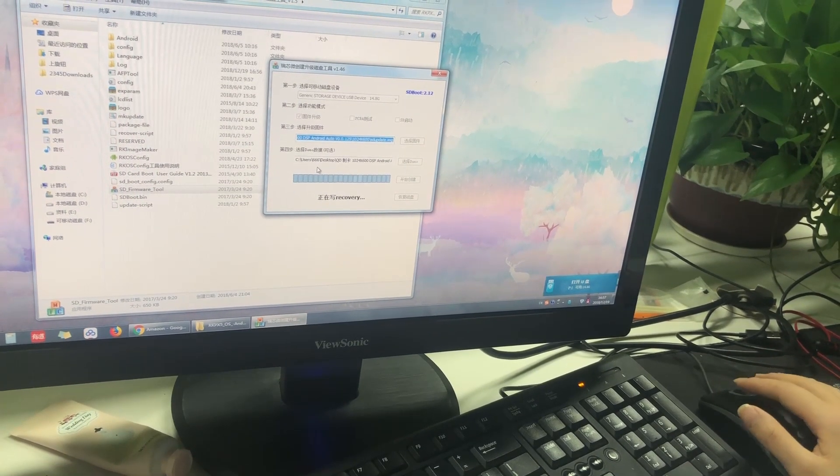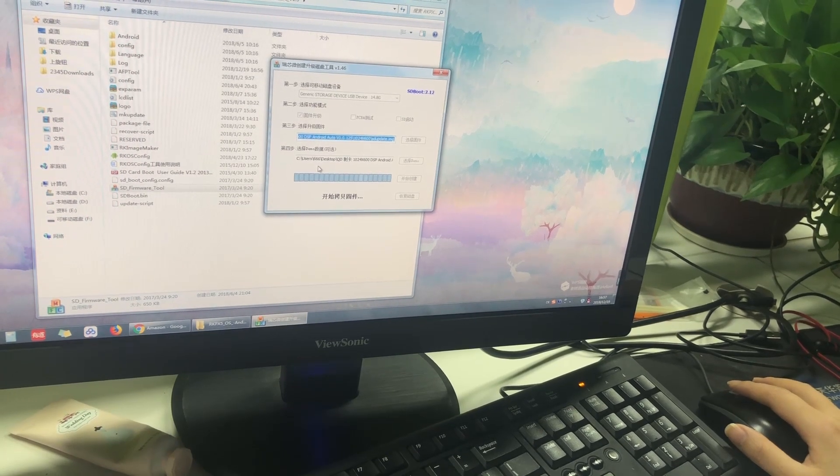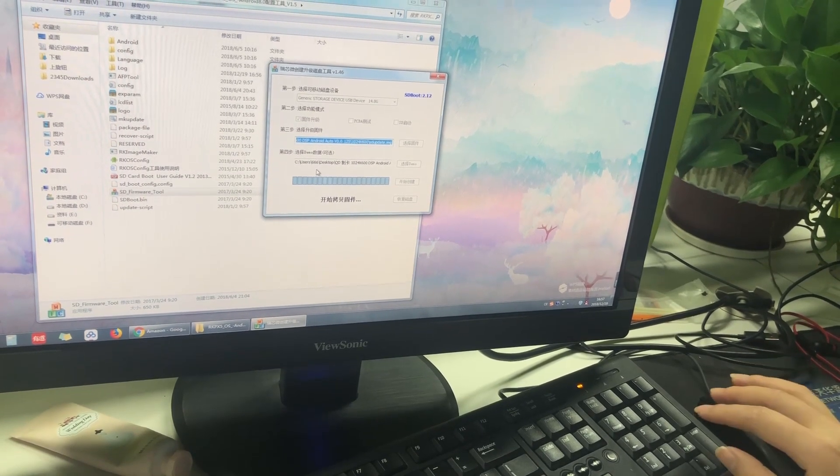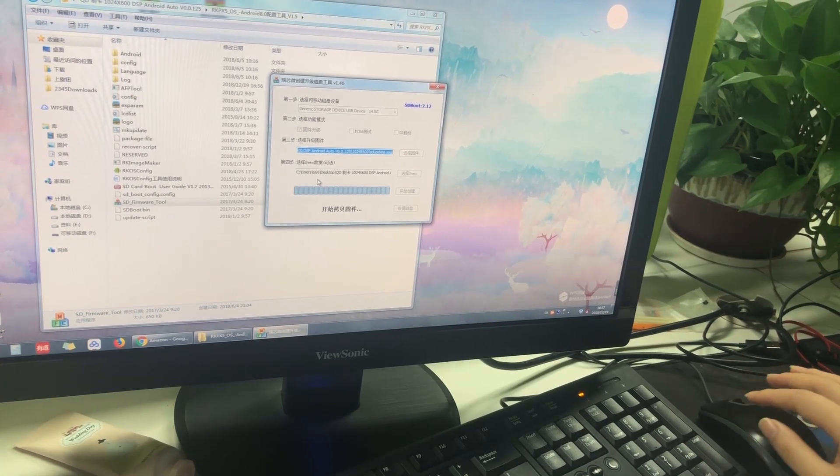Now it is making the SD card firmware. You just need to wait a few minutes on this step. It will take about three or four minutes.